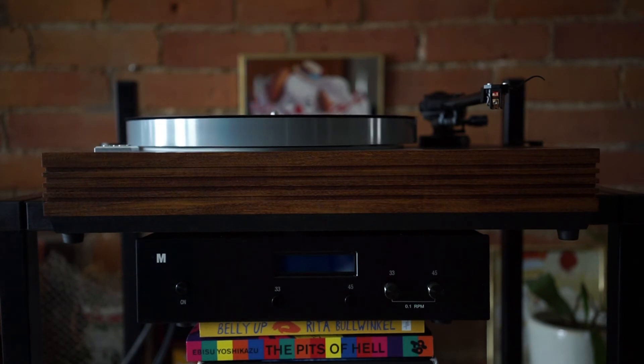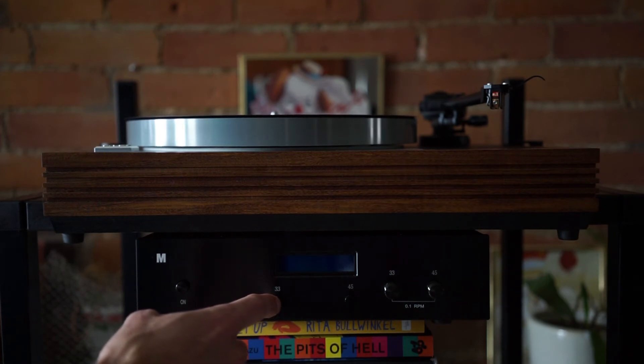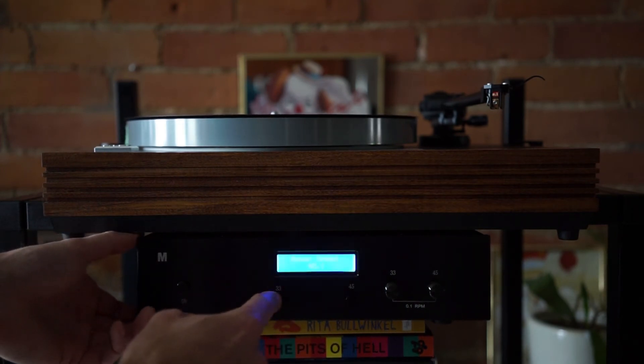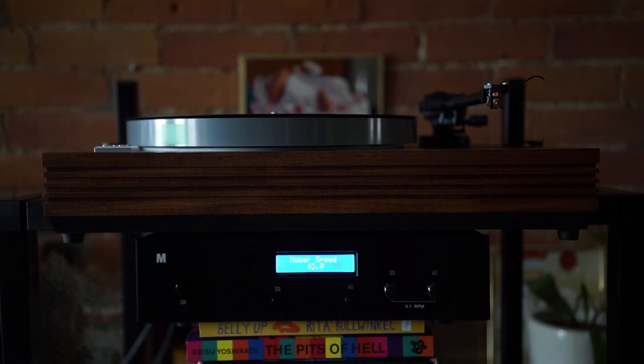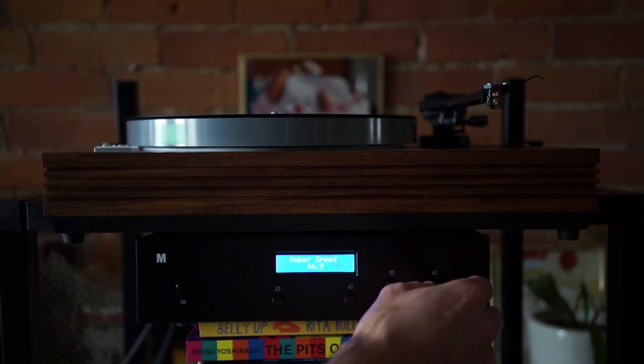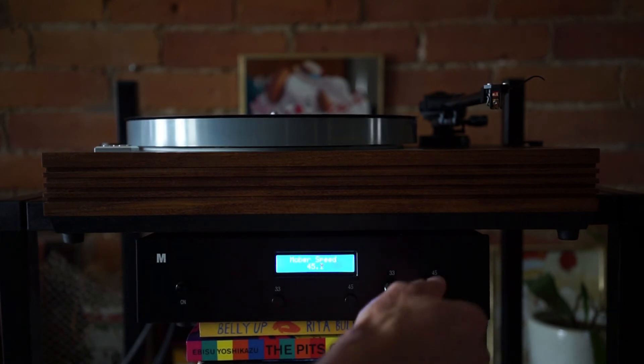The screen turned off. If you want to see what the speed is, you press the opposite button — I've got it on 45, so I press 33 and it gives you a look at where things are right now. You can adjust the speed if you want to. I'm not totally sure why you would, but you can — say, add 0.1 and then it will adjust to 45.1 instead of 45.0.